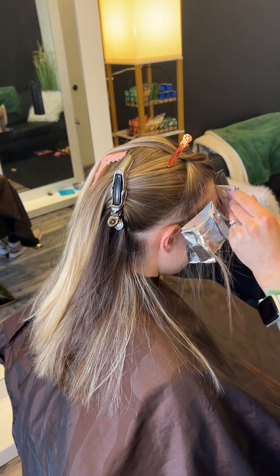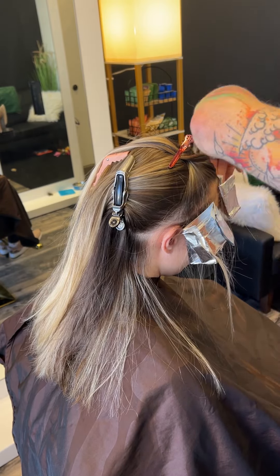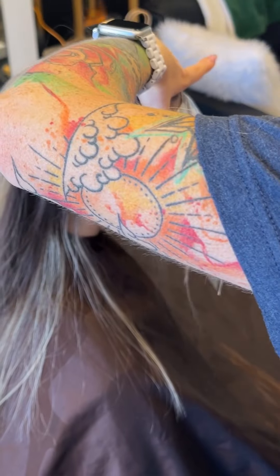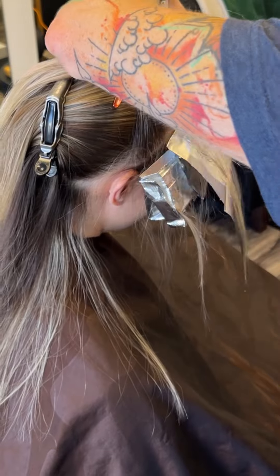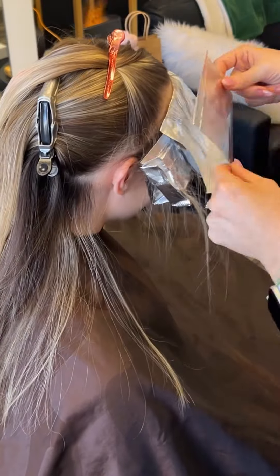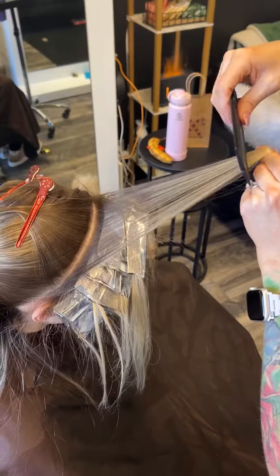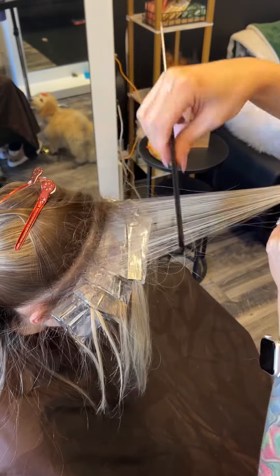These front hairlines are what your clients see first, so make sure you detail them out. The last thing you want is for them to be calling you and complaining. This connection foil piece — not every client has that perfect hairline. Some have a little bit of a hole in them, so make sure you're connecting that top hairline down to the bottom.